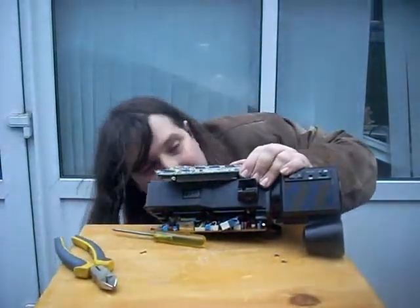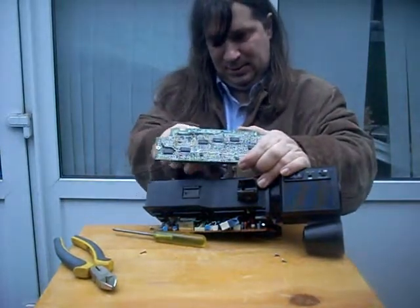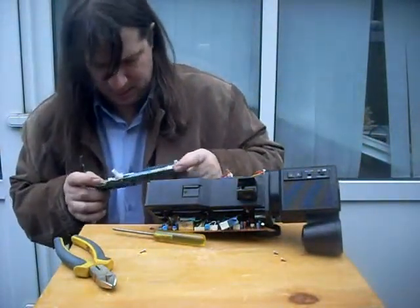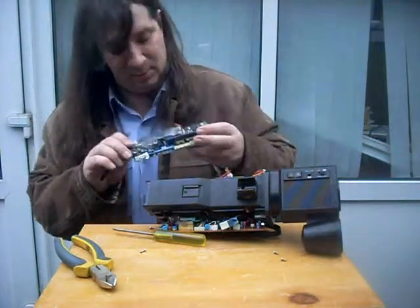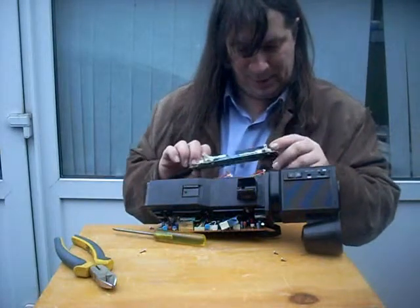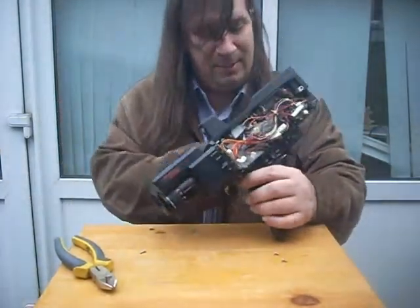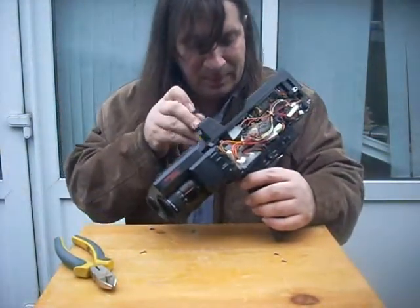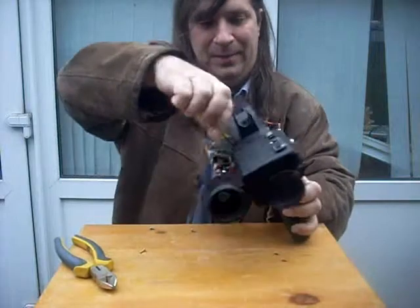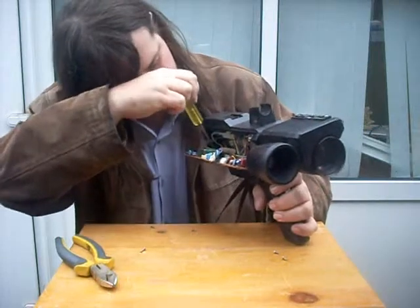Apart from a few touchy little wires. There we go — one board from one side. There's a few diodes and things on there that can be used. I wouldn't trust the electrolytic capacitors after all this time, but the diodes won't have aged. Variable resistors are useful. Do the same on the other side — just find out where the screws go in.